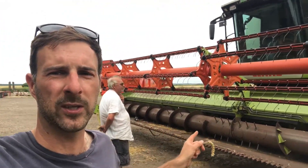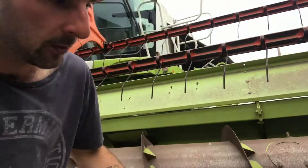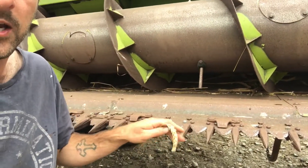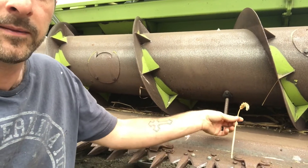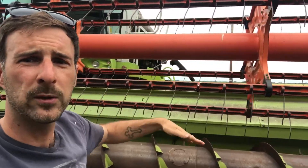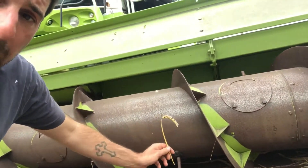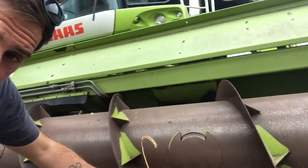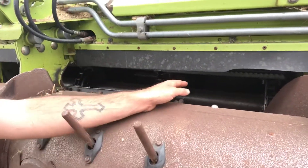My combine is a Claas Lexion 600. It has a 10.5 metre or 35-foot header — the header is the big thing at the front that actually cuts the crop. As it goes up and down the field it has knife sections going back and forwards like a pair of scissors, chopping the standing straw or whatever crop it is — in this case wheat. The wheat then falls back with the help of these big round things called the reel, which helps it fall into the header onto the back auger. The back auger takes the crop to the centre of the header where it's attached to the combine.